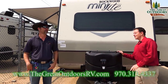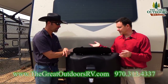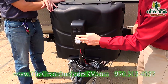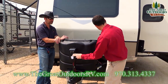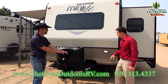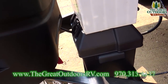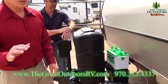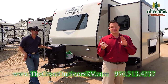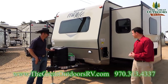Moving to the front of the coach, you have two 30-pound propane tanks — the bigger tanks so you can go longer. You also have a power front tongue jack with a manual override and a light on the front for nighttime hookups. Behind here, underneath the propane tank, there's a battery disconnect with a little red key that disconnects all power to your coach during storage so you don't accidentally run down your battery.